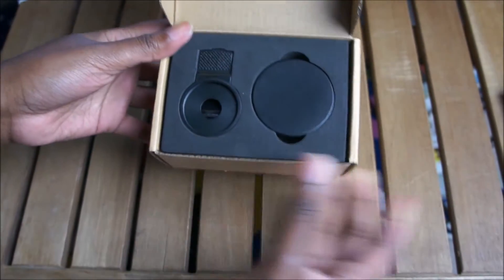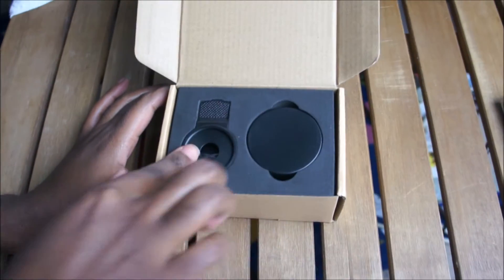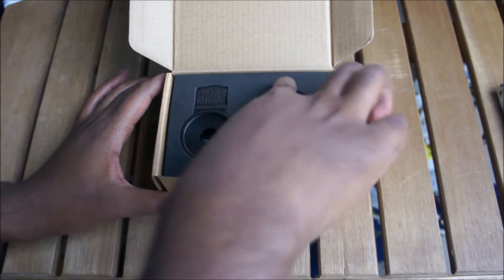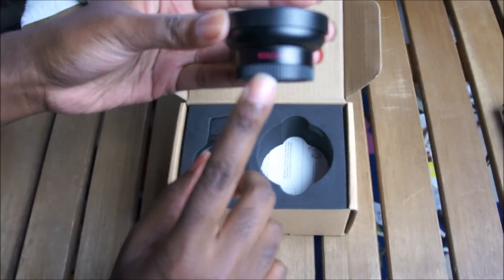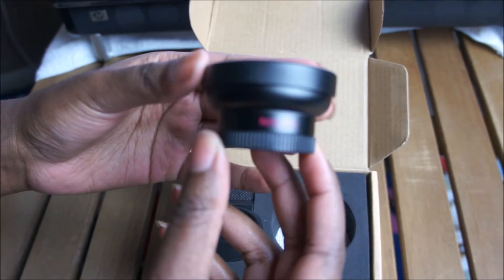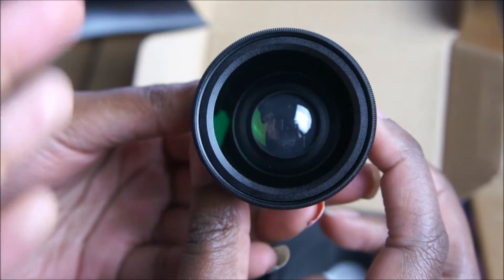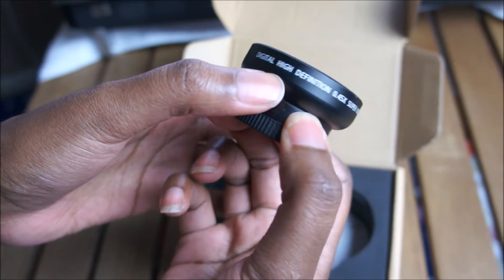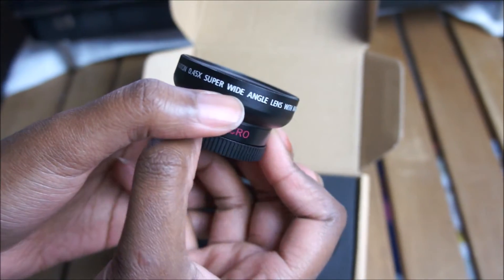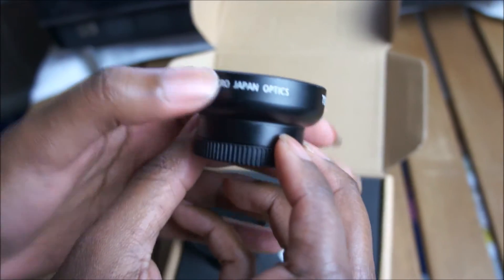So we opened it up and here are the lenses. It's packaged very nicely. Oh, this is the macro lens - can you see? It says digital high definition super wide angle lens with macro. Japan optics.